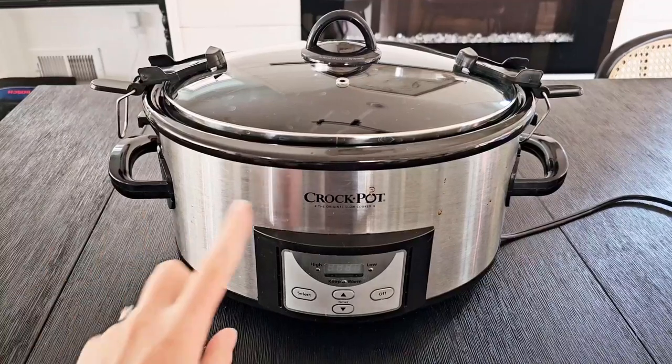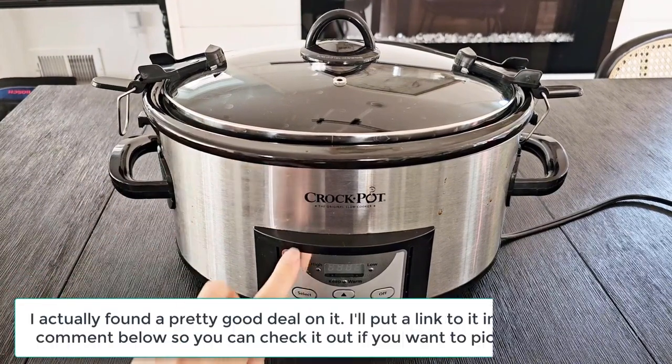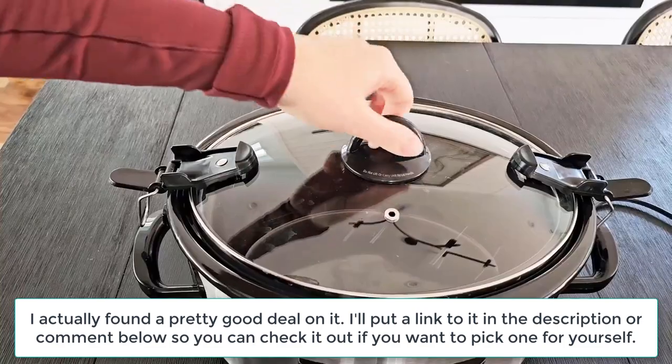Today I'm going to talk about this crock pot. This one is six quarts, it's programmable, it's a great slow cooker, and it also has a digital timer. The exterior here is stainless steel.